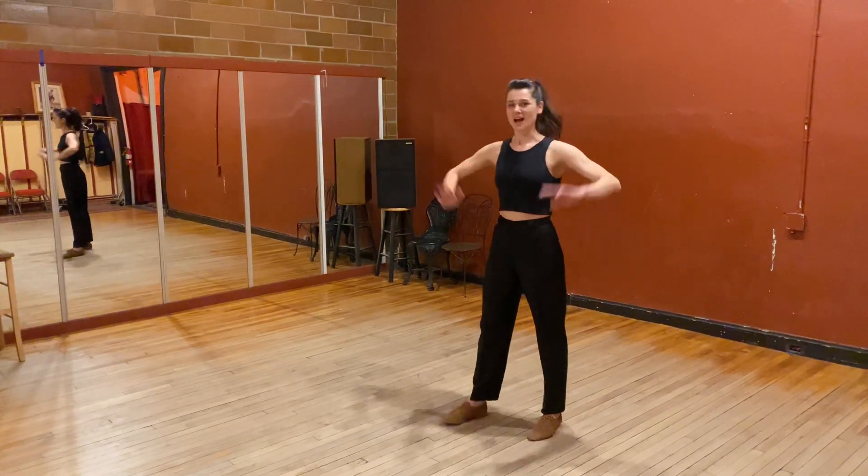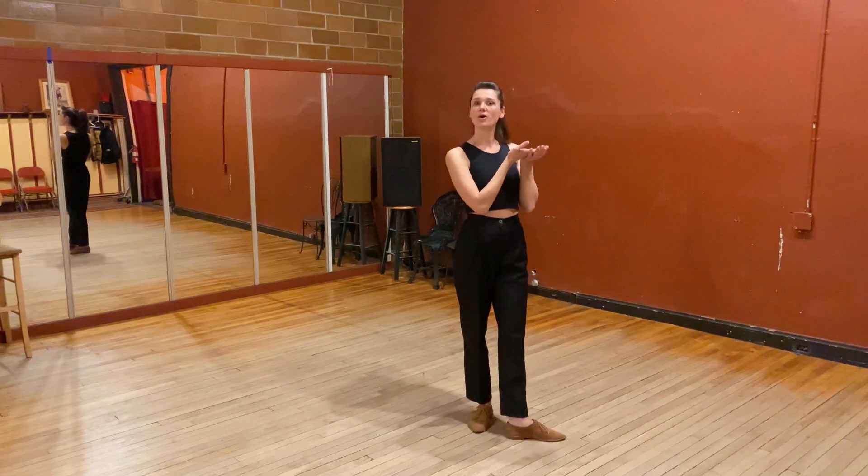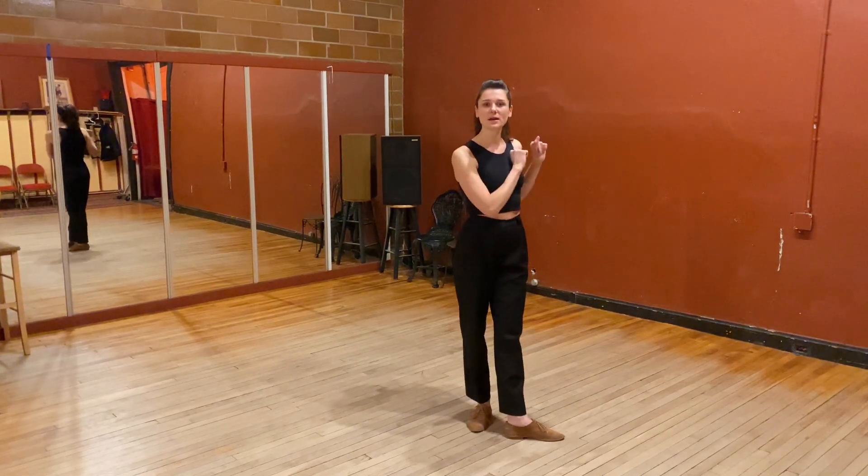Happy New Year! My name is Val and we did Follow Jazz. This is a new month of classic moves, and these are the moves we learned.